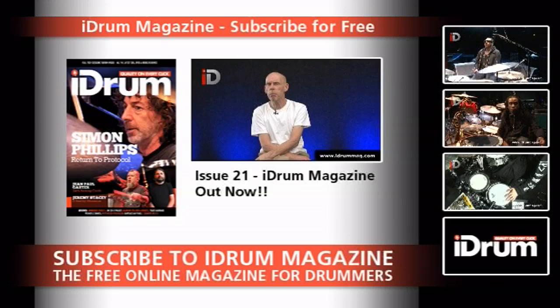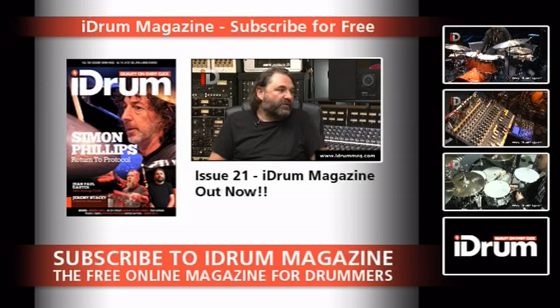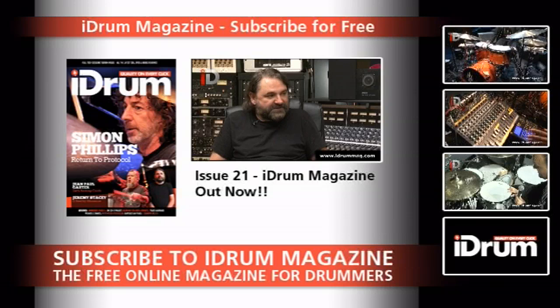We also get with studio ace, session master and great player from the UK, Mr. Jeremy Stacey, for an in-depth and somewhat thought-provoking discussion on the state of play in the industry as it is at the moment.